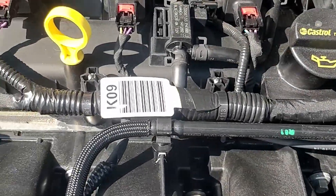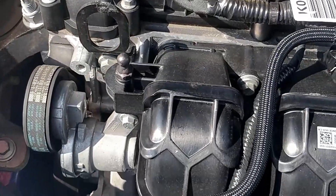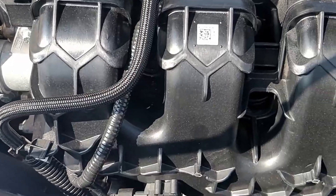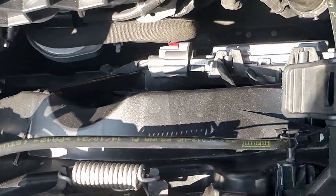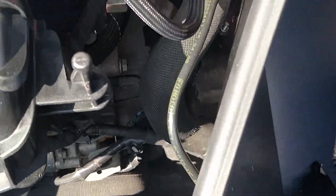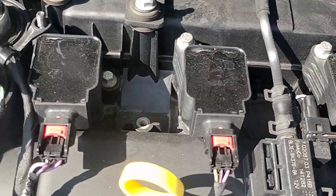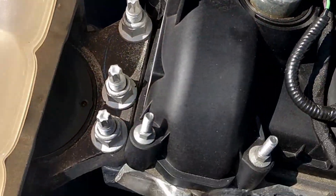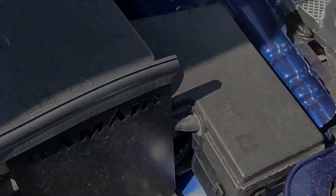This is the before shot of the engine before it has been degreased. It's a little dusty — I have seen worse — and there's more dust on the outside of the bay.